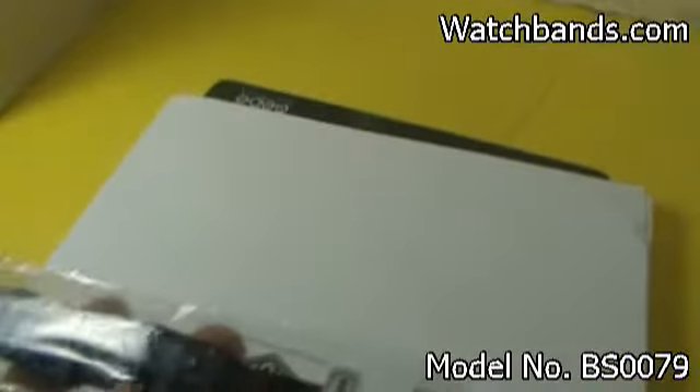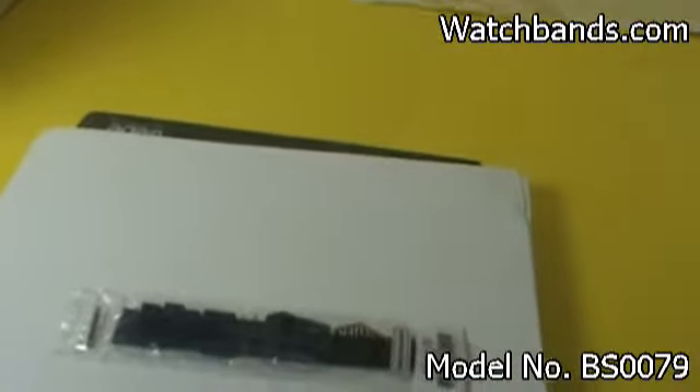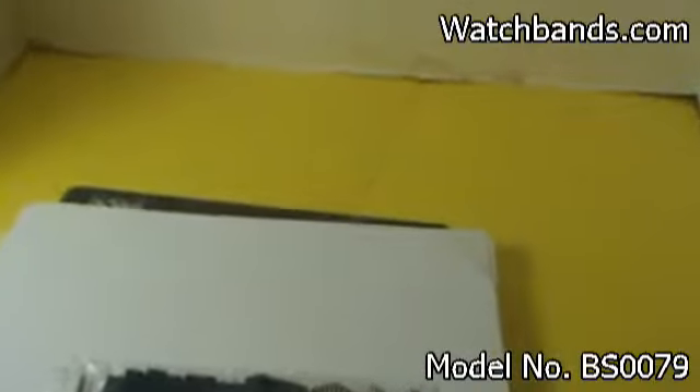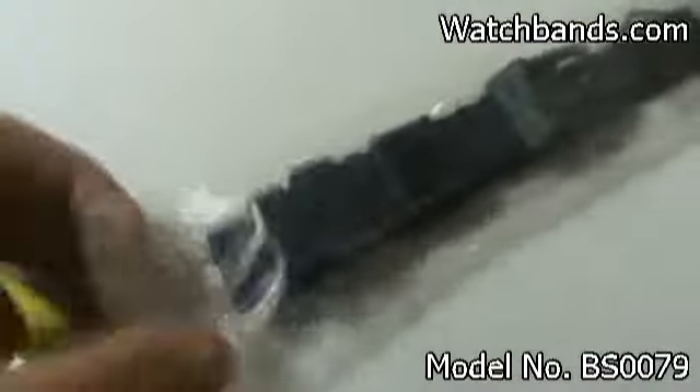This is a genuine Tag Heuer watch band. It's 18 millimeters in width. It's a navy blue plastic, midsize, and regular length with a blue buckle, as you can see right there. It comes with the little spring bars here and it is made in Switzerland.